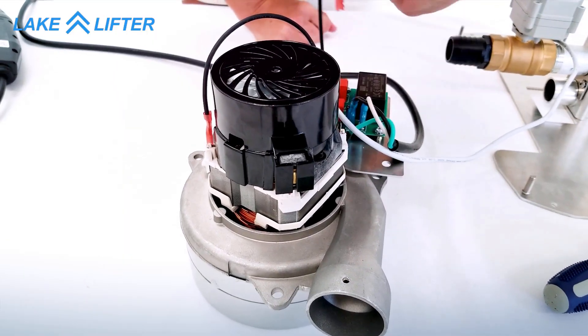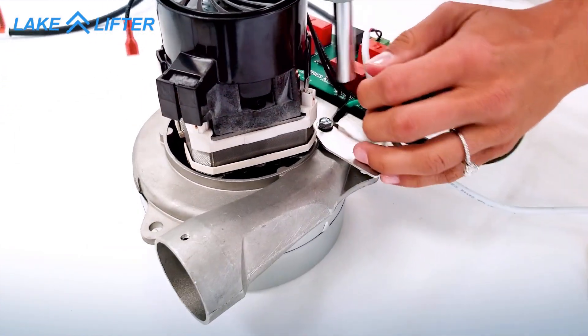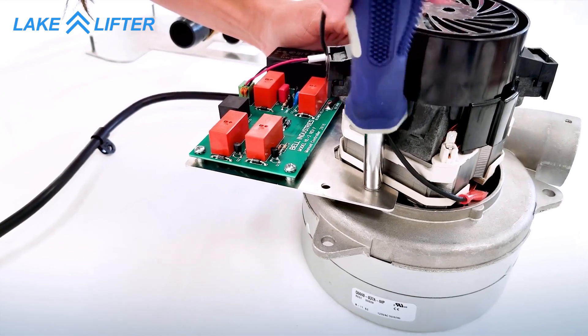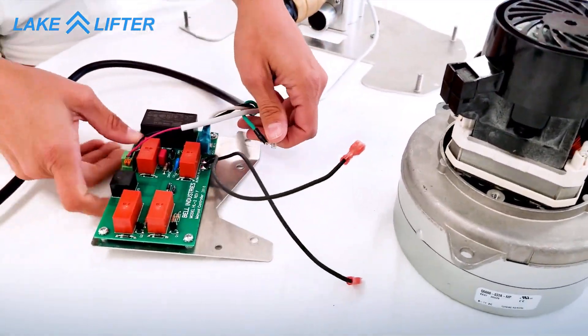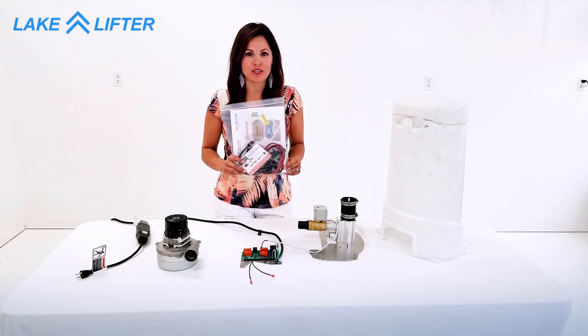Remove the two wires from the motor, then detach the plate. To complete the next step, you'll need LakeLifter's hydro-hoist conversion kit.